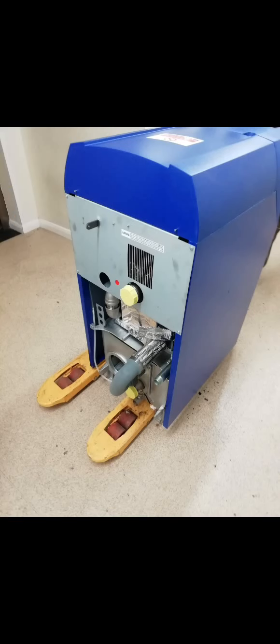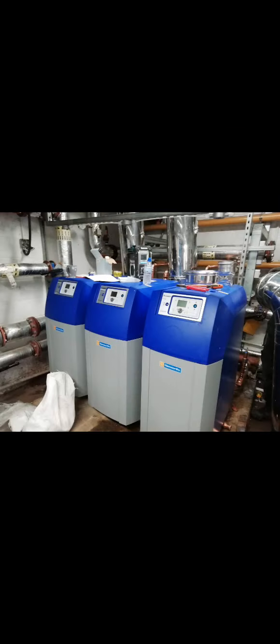This is wheeling in one of the boilers. It's very difficult to not damage the unit because it's so heavy and you have to manoeuvre it through the building without knocking it. And here you have the three Hamworthy boilers in place and ready to be piped up - looks easy, doesn't it? Well, it wasn't.